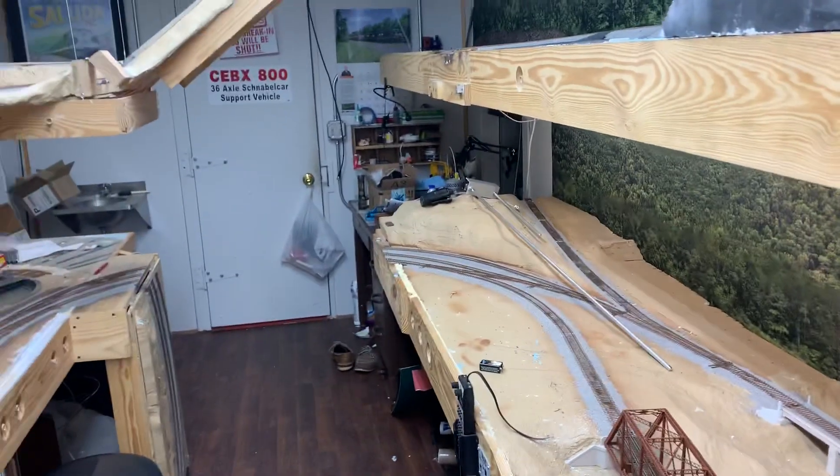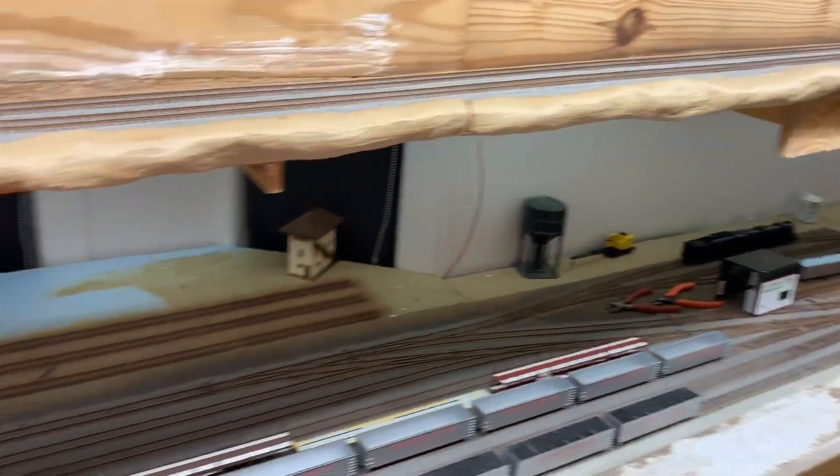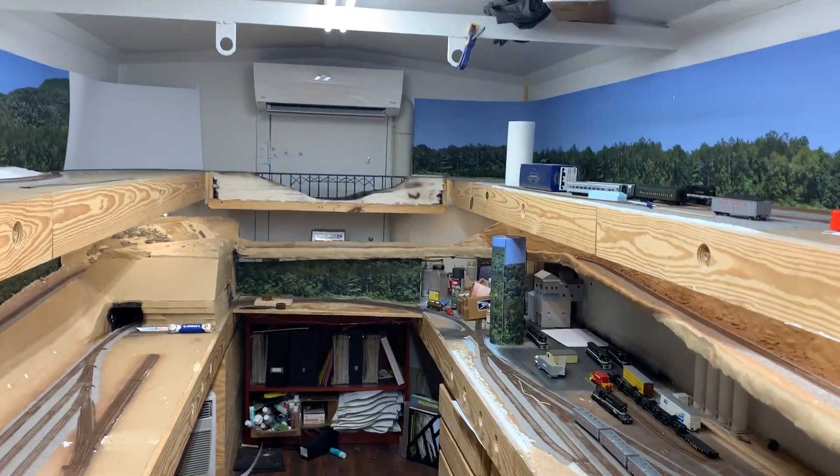Other than that I don't have much else going on, just tinkering and playing with stuff. Just a little quick update — we'll see y'all.